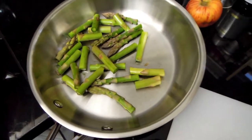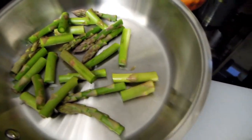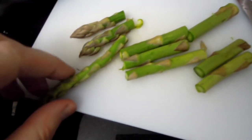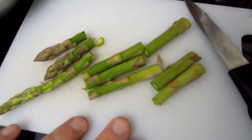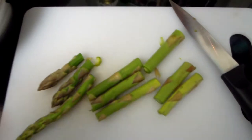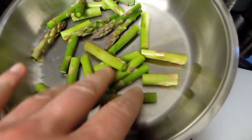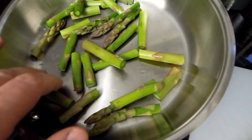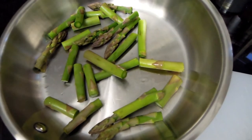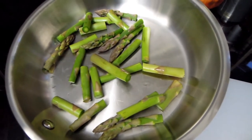What I really like about asparagus is that they're incredibly easy to prepare. All I do is cut them into segments, cut off the very tough, woody bit at the end, and the rest just goes in the pan. I add a little bit of water, maybe a little bit of salt, and I gently steam them, then drain the water and they're ready to go.